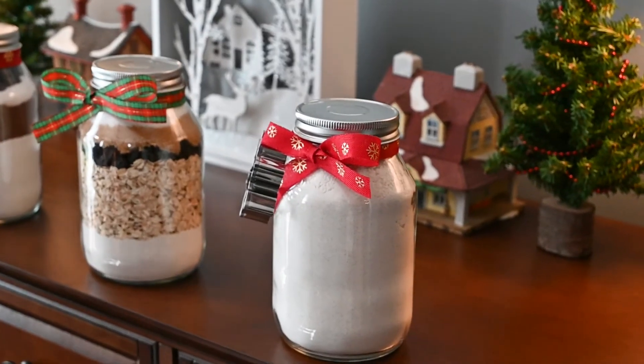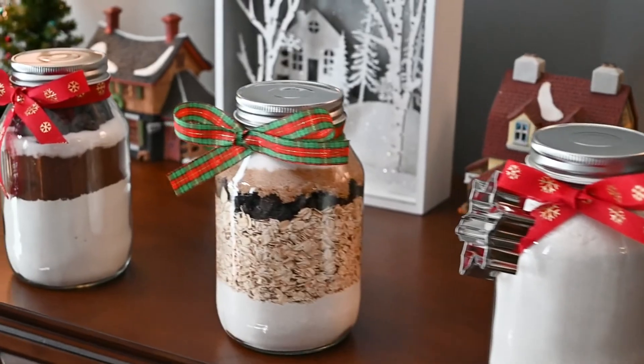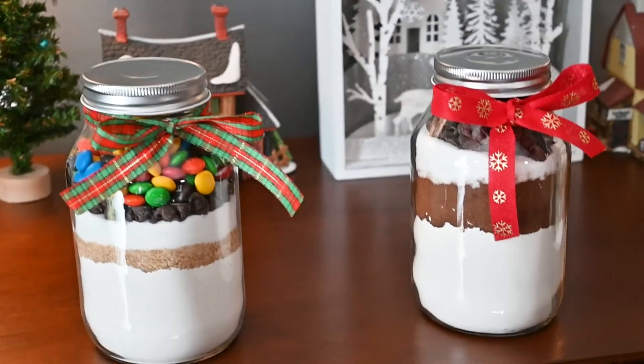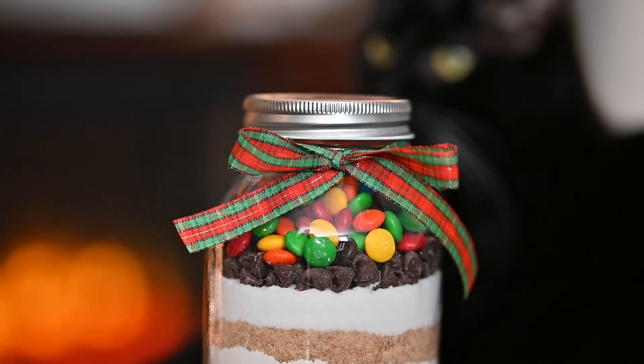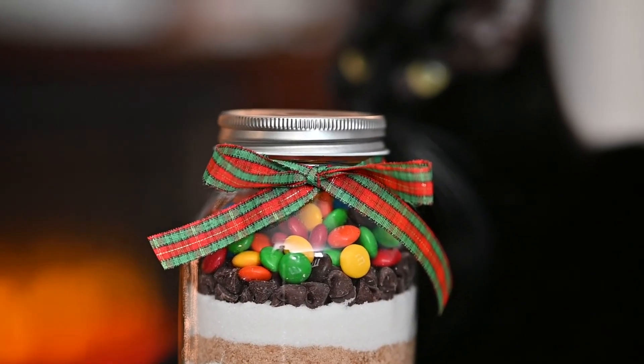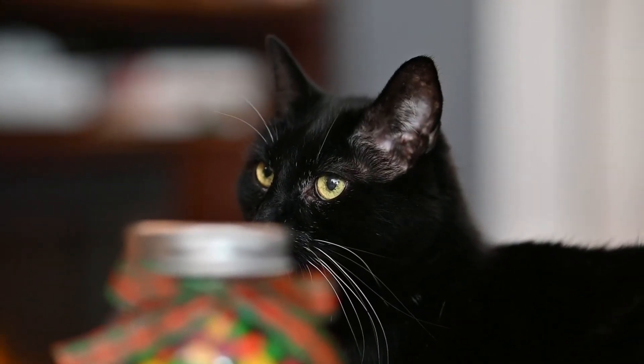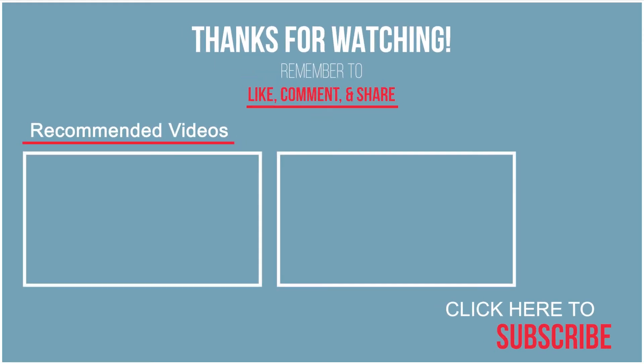You can always make a batch of these cookies before giving the cookie in a jar recipe as a gift, as a sample of how the cookie will taste. And don't forget to attach a recipe card when giving these cookies in a jar to someone so they know what to add and how to make these cookies. Thank you so much for watching. Come back next week to bake more good things.